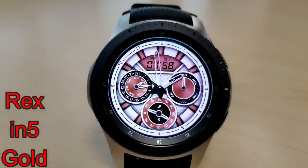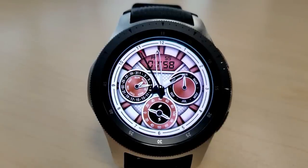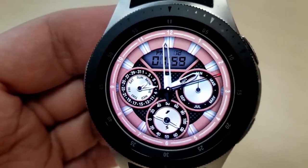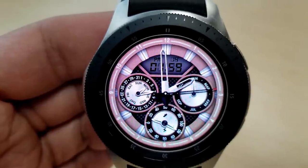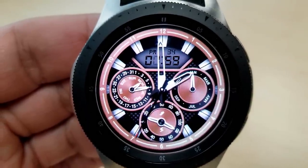First up is a classy looking watch face that comes in three different color themes. They actually range from this light colored face that I'm showing you here to a copper and black version, so you can mix the backgrounds up to match — perhaps if you have a white or a black leather band, I think it would look really nice with these ones.